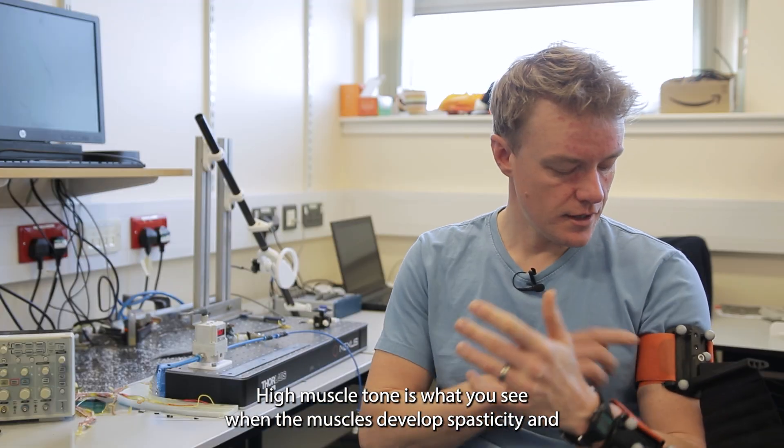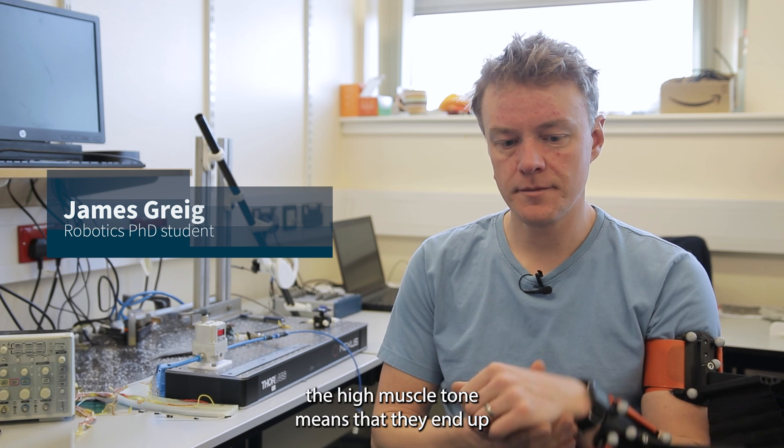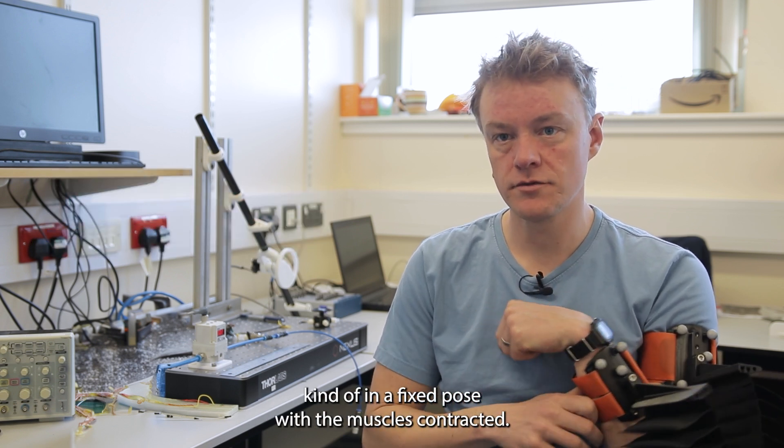High muscle tone is what you see when the muscles develop spasticity, and that high muscle tone means that they end up in a fixed pose with the muscles contracted.